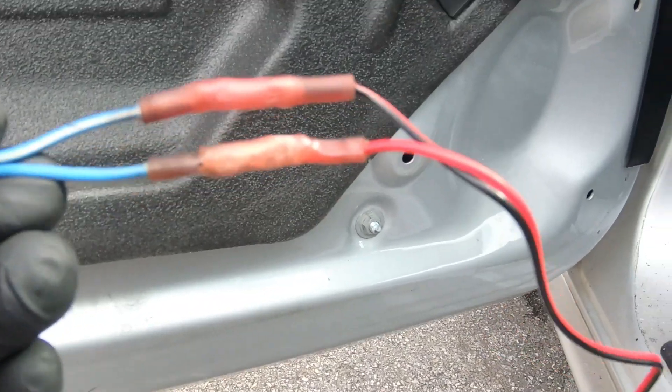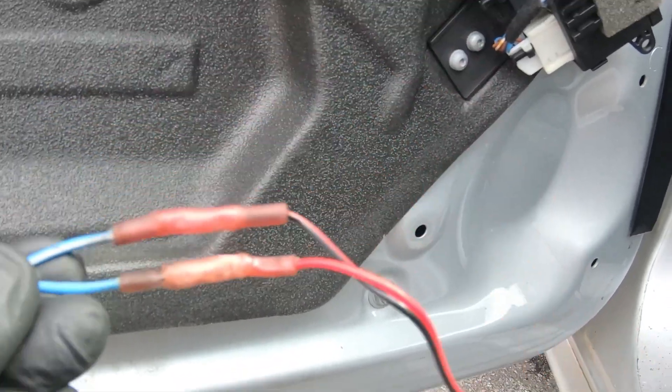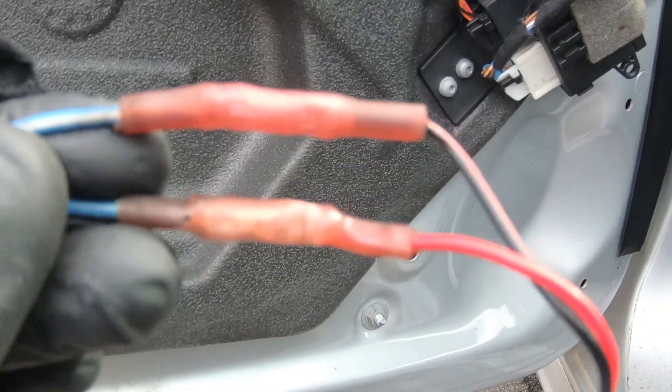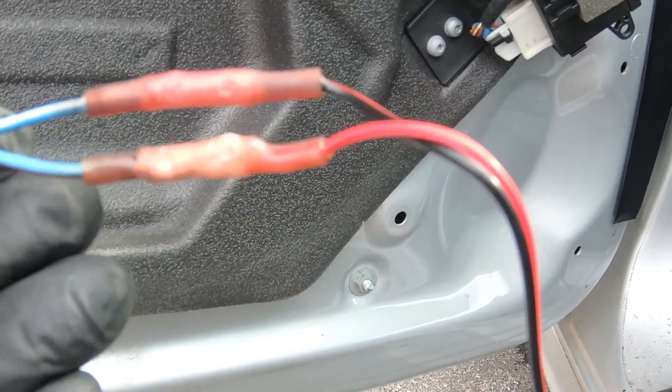For the door speaker — the lower speaker — I had to splice in the wires, just cut them and splice them in. I used some shrink wrap connectors, so those will work pretty good.